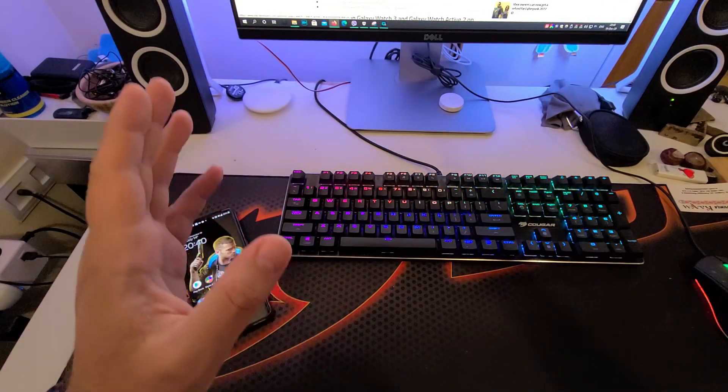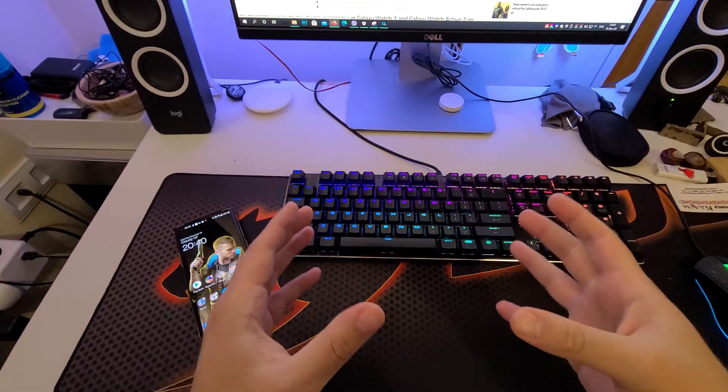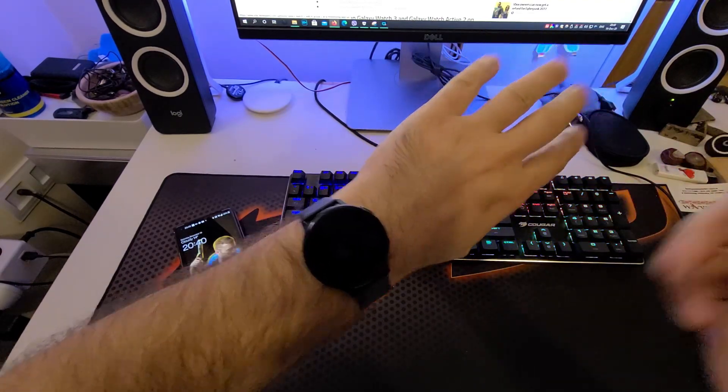Hi guys, Vieste here from Velas Vistech. This time I'm going to show you guys how you can install the blood pressure and the ECG on your Samsung Galaxy Watch Active 2 and of course also the Watch 3.